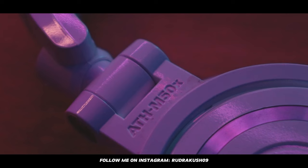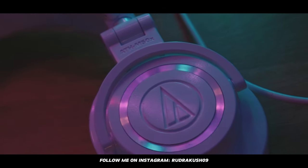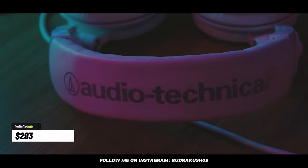For headphones, I've always used Audio-Technica. These are the ATH-M50x — the best sounding headphones I've ever used. I got the white ones because they look sharp, and these were priced at $293.